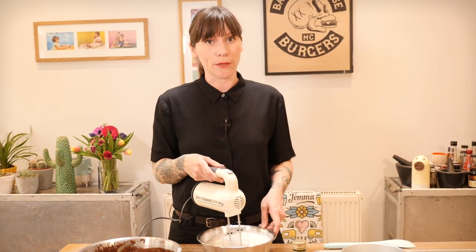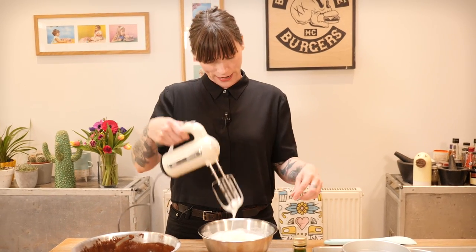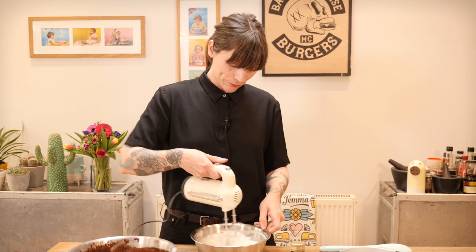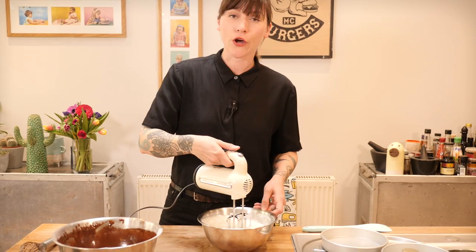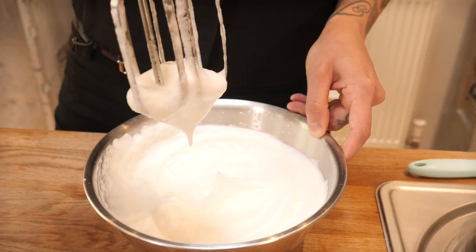If you've never made meringues before, 'stiff peaks' might not mean much to you. What I'm looking for is when you lift the machine out, the peak that forms stays stiff and upright — it's kind of self-explanatory. At the moment we're at soft peak stage, where the peak flops straight away, so I've got a little way to go. But it doesn't take long, and it's really satisfying — this is where all the air for the cake is coming from. That is pretty stiff now, so it's ready to fold into the rest of the batter.